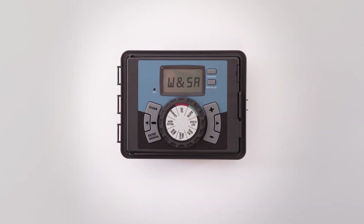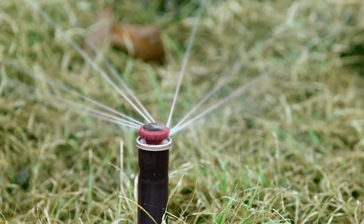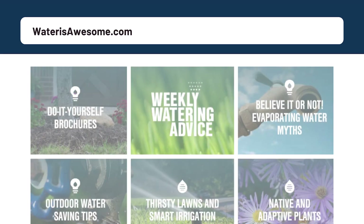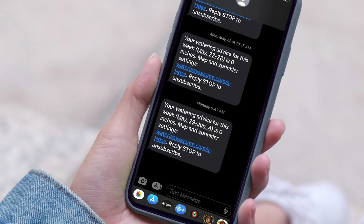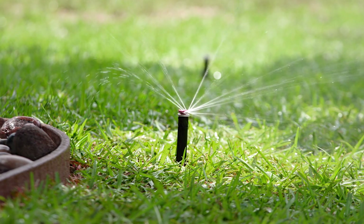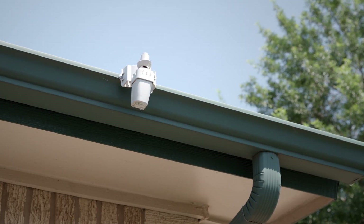Next, make friends with your sprinkler controller. Set it to run no more than two days per week — that's all you need even in the summer. Water only the amount that is absolutely necessary. Sign up for free weekly watering updates on our website to know exactly how much water your yard needs each week. Set your controller to the off position and turn it on only when you need it. Make sure your system has a working rain and freeze sensor that can turn off your sprinklers automatically.